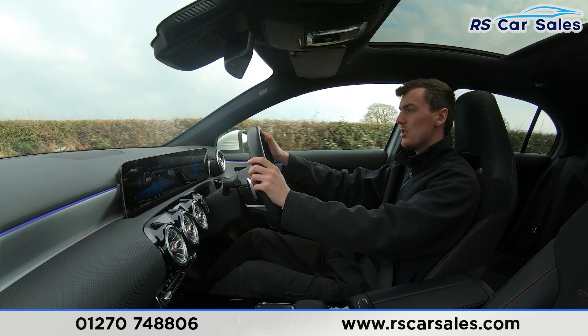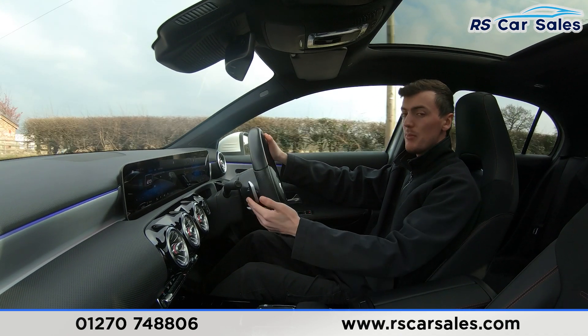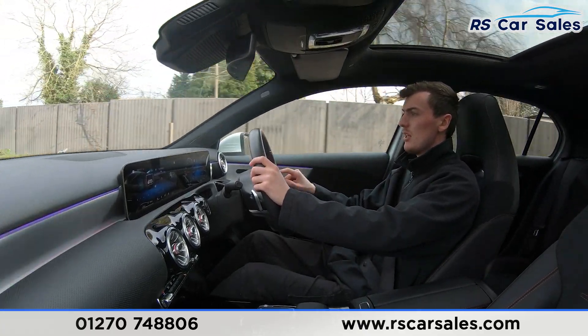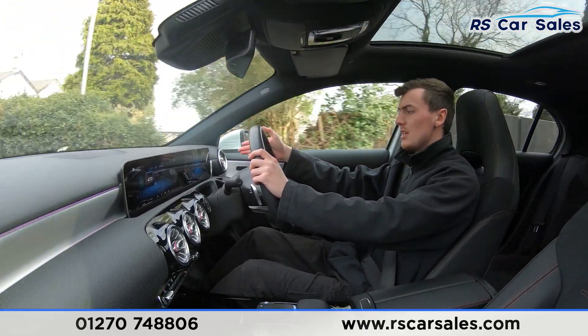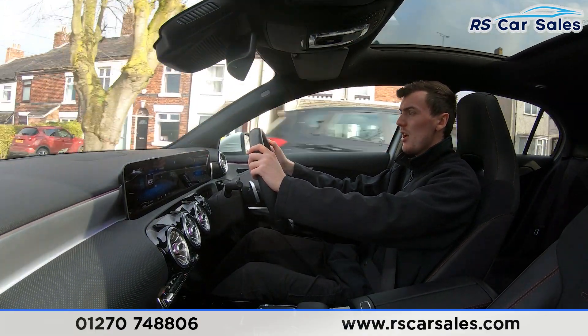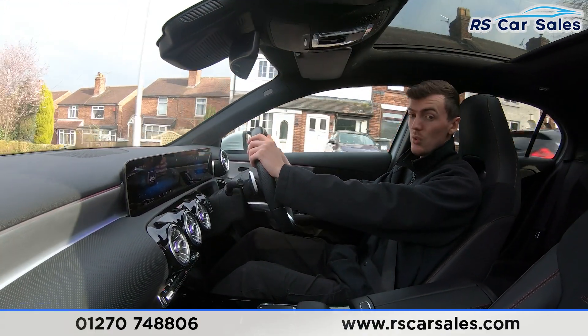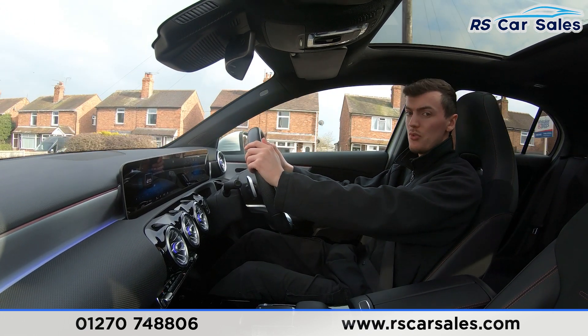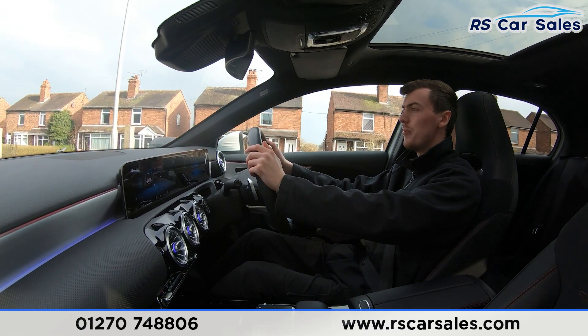Volume buttons are on the left side of the steering wheel, with speed and cruise control on the right. The digital dashboard in front shows different displays and features. If you listen carefully throughout the test drive, you'll also notice the vehicle is free from any unwanted knocks or bangs.